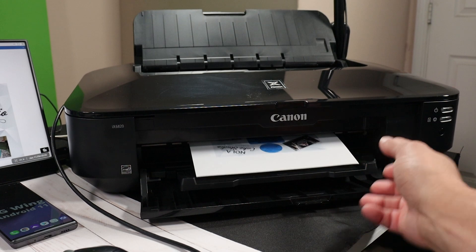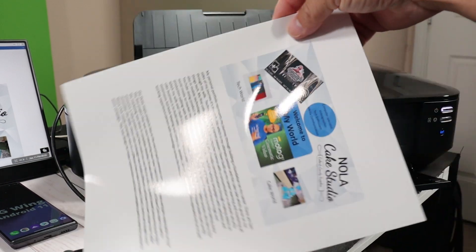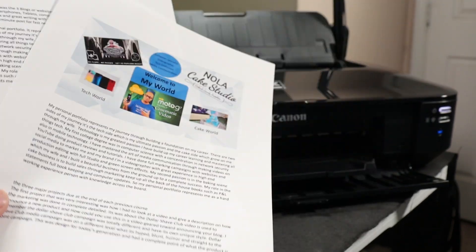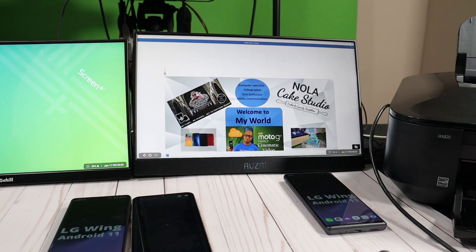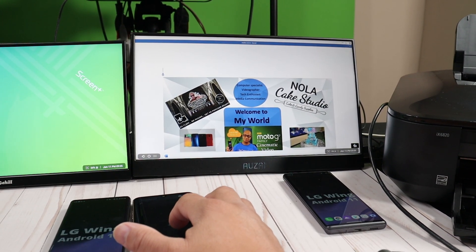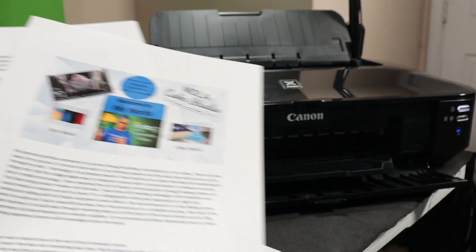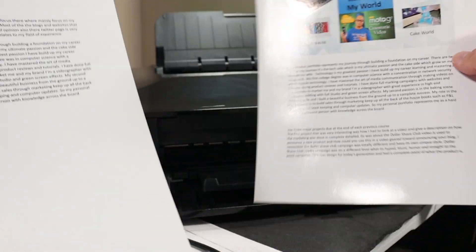As you can see, I'm printing out a document from my LG device to a printer and I'm doing it all wirelessly. It's very simple to do. All you've got to do is download the app and link it to your smartphone for your respective printer. Everything you can do on your device, you can print — from photos to documents and everything else in between.